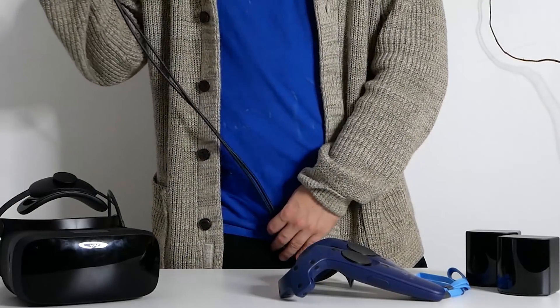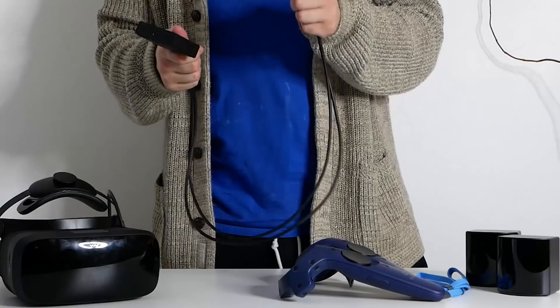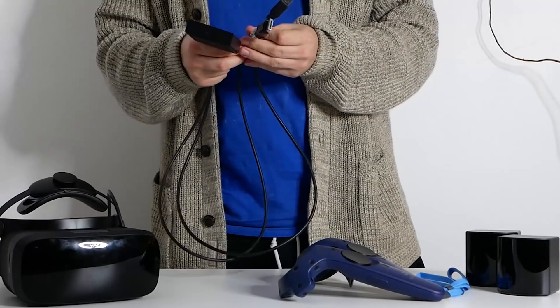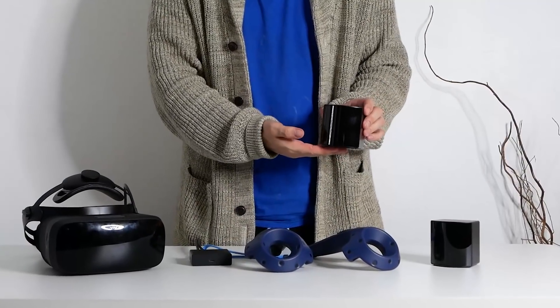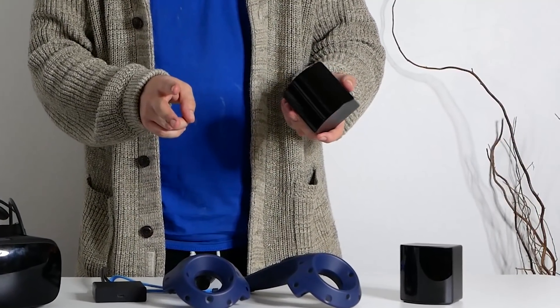This headset connects to the computer via a DisplayPort and a USB 3.0, which go to a small unit, and then the headset plugs in via USB-C to that unit. This means you need three additional plugs to enjoy this headset — one for each lighthouse and one for the headset. I find it interesting that it's using USB-C. I was laughing at the fact that the Quest was using USB-C before, and even the PlayStation VR is going to be using USB-C. But given the clarity I'm getting from this, I'm changing my tune.